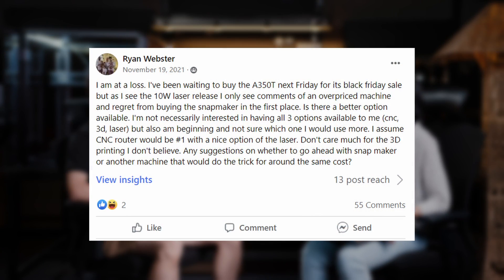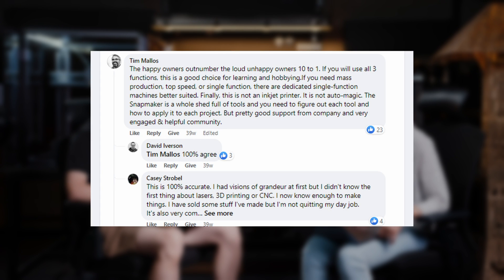Why does Cinemaker make 3-in-1 3D printers? I start with this question because I think there might be many users who have thought about whether they should get a 3-in-1 machine or three dedicated machines. I also want to share a voice from the Cinemaker users. I see this in a buying suggestion post. Tim Marlowe said: if you will use all three functions, this is a good choice for learning and hobbying. If you need mass production, top speed, or single function, there are dedicated single function machines better suited. Finally, this is not an inkjet printer. It's not automatic. The Cinemaker is a whole shed full of tools, and you need to figure out each tool and how to apply it to each project. But pretty good support from the company and a very engaged and helpful community. His answer has received the most likes.